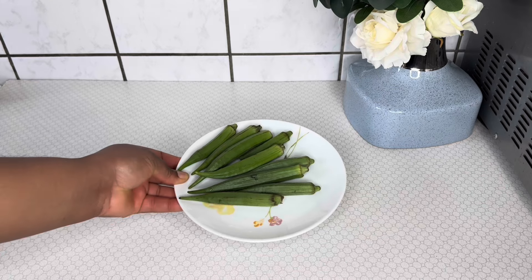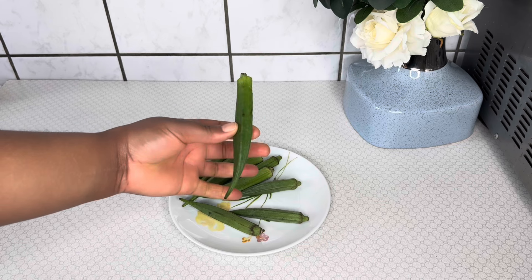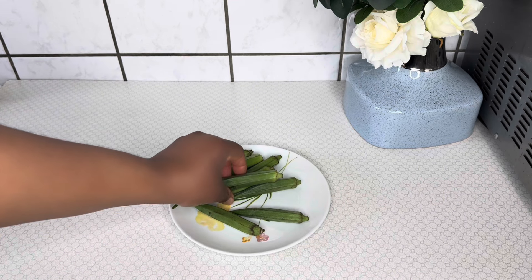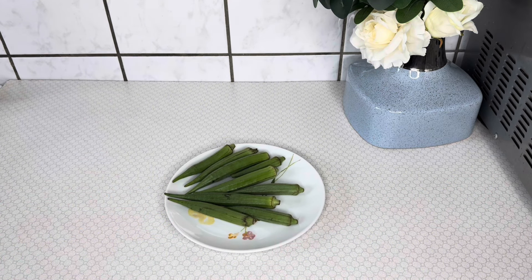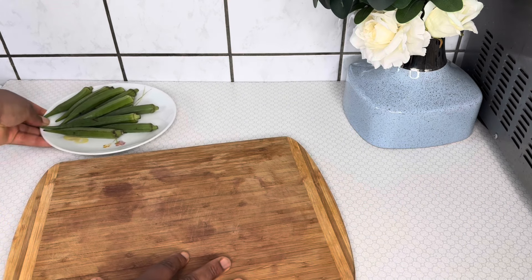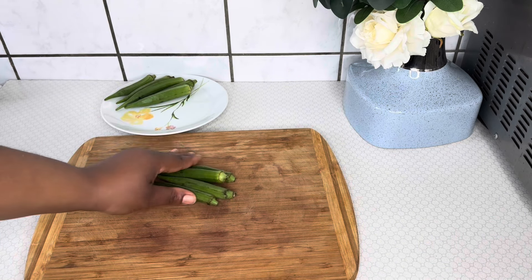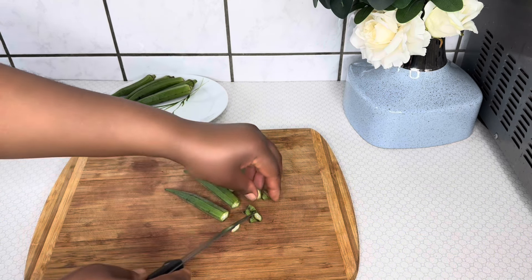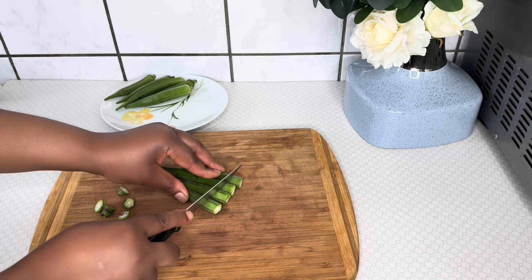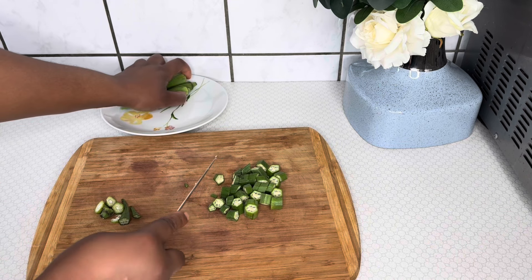Our next ingredient is okra. I have here some fresh okra which I've already washed. Okra is very beneficial for hair growth as it provides moisture and nourishment to your strands. It is super essential during colder months. Okra also provides great slip to your curls, allowing detangling to go much smoother. It also helps to decrease frizz. I'll go ahead and slice my okra into smaller sizes to enable the cooking and blending process.